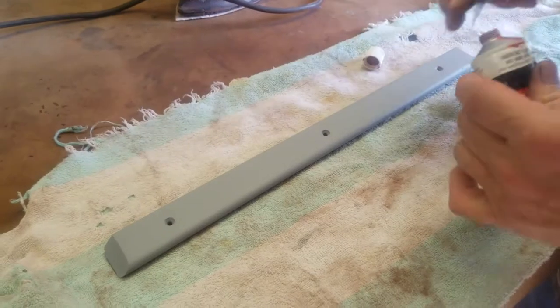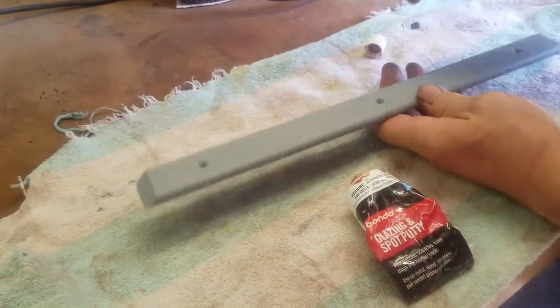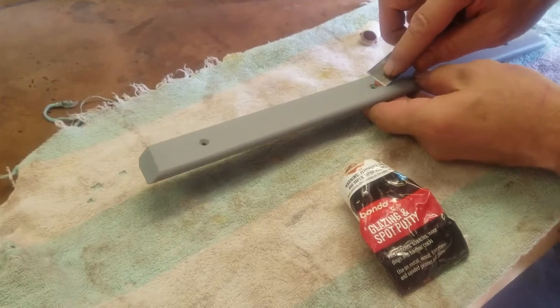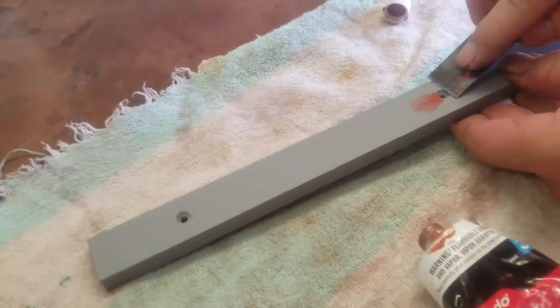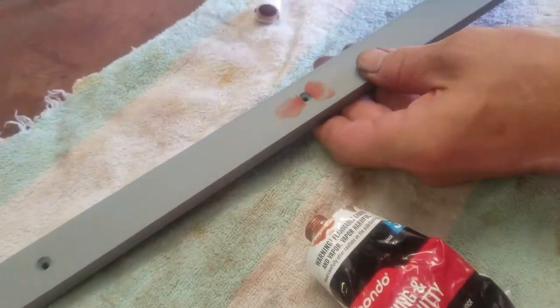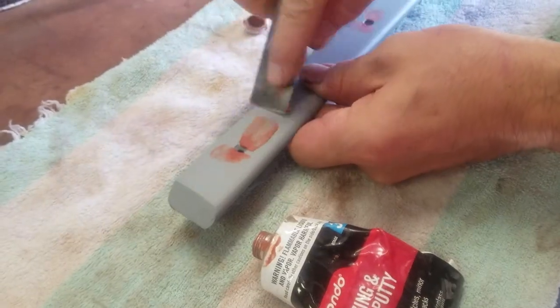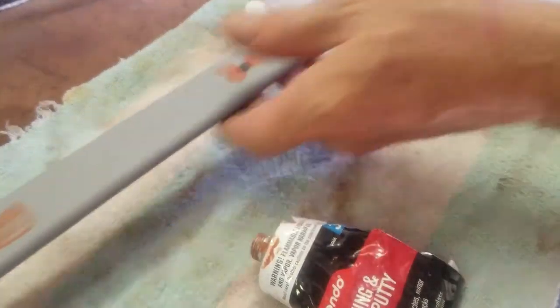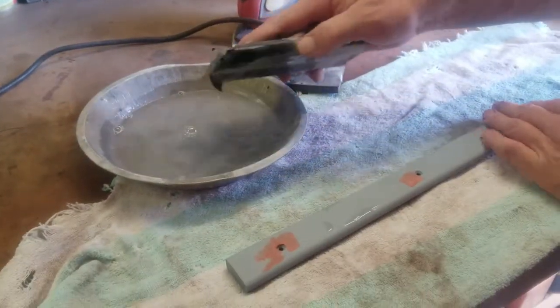Here you'll see I've got Bondo glazing putty — a nice little red putty, perfect for the purpose at hand. There are some little flaws mostly around the actual holes where we mount the pieces, just from damage and being taken on and off through the years. This will fill the minor imperfections that exist there. It's also basically a lacquer-based product that dries very quickly.